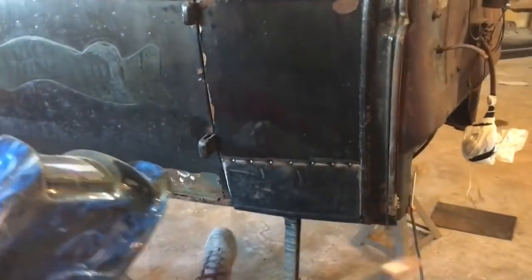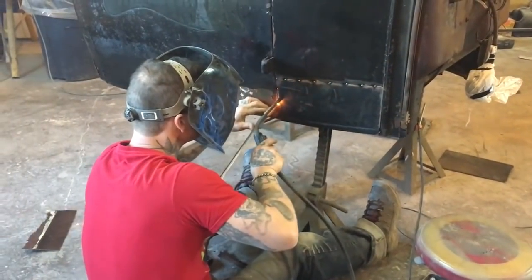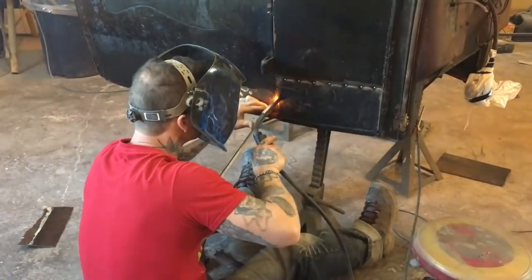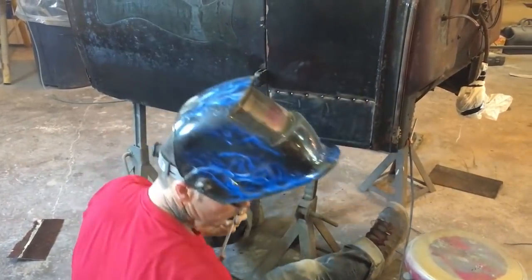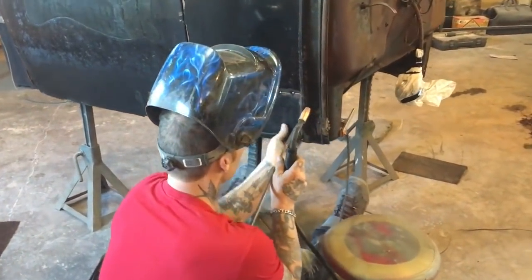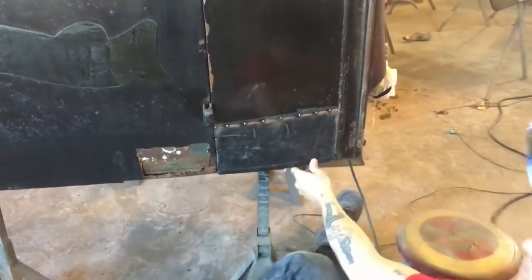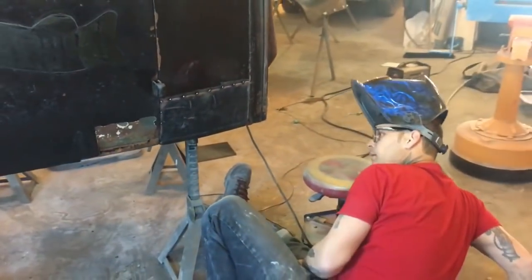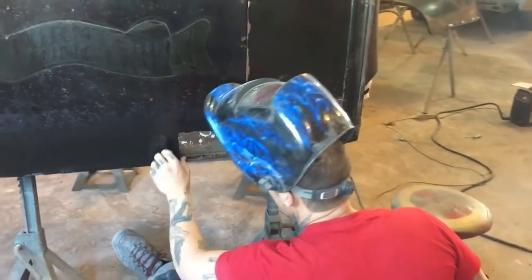Here we are. Better clean that up a little better in there. That's how we're going to attack it — one like that. Looks good. I'm in love with it.